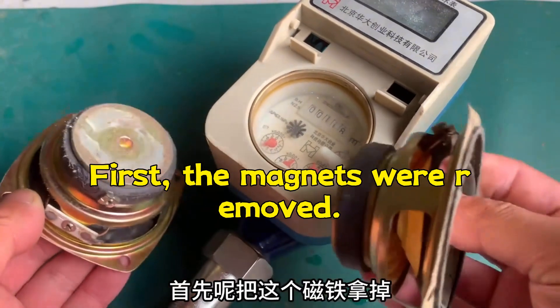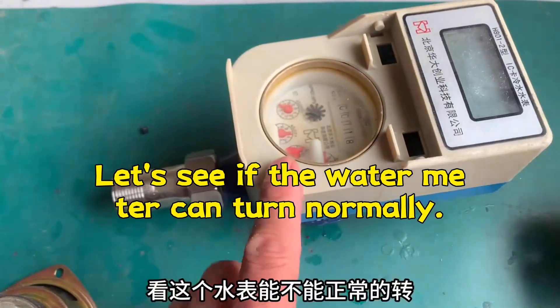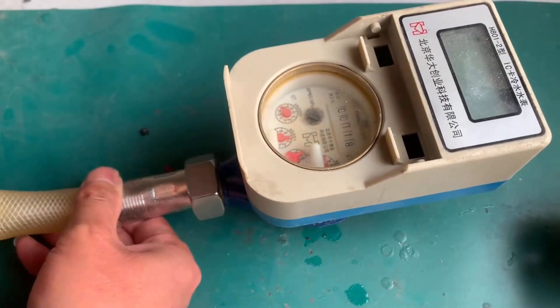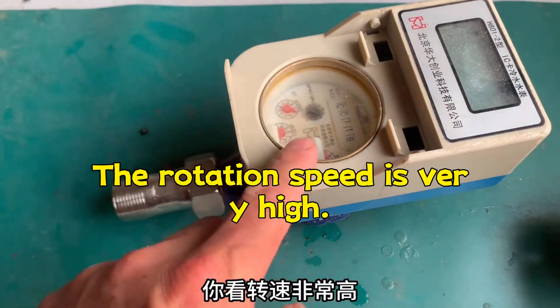First, the magnets were removed. Let's see if the water meter can turn normally. The rotation speed is very high — it's very normal.